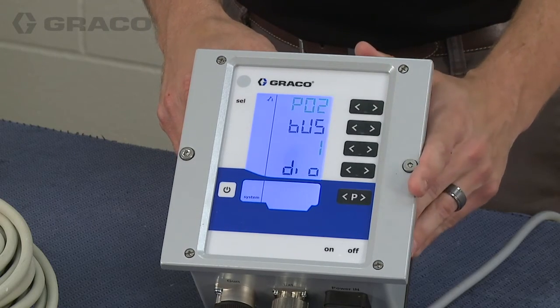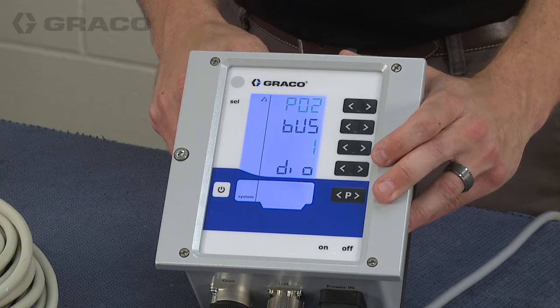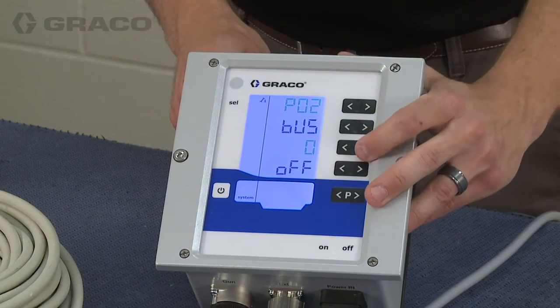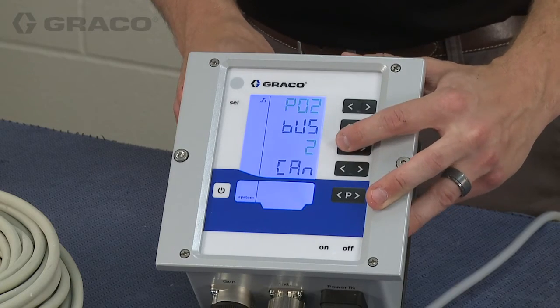This is where you select which type of output you would like in terms of communication with external devices. Right now it's set up for discrete input and output using a DIO cable. It can also be turned off or set to CAN mode, which is Graco CAN, for future use.